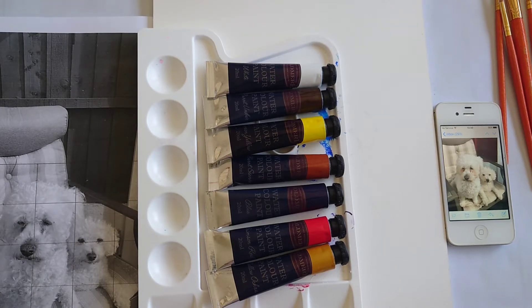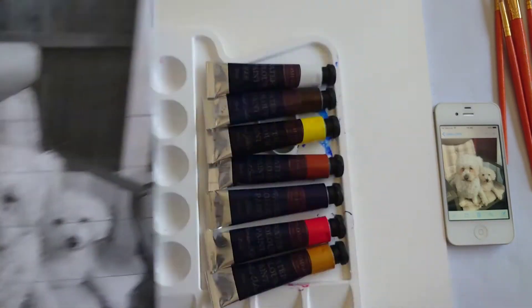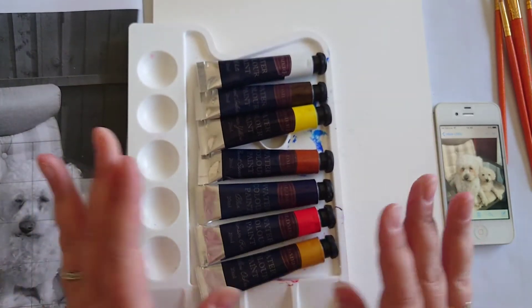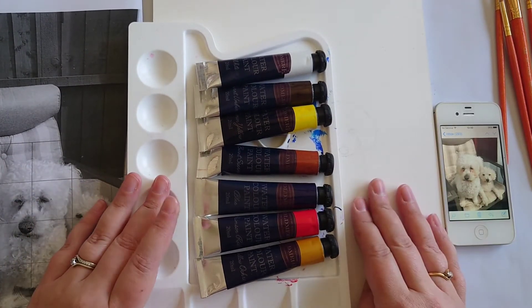So this is the second part. The first part I did a grid drawing using my reference picture. So today I'm going to add some colour. These are the colours that I think I might need — watercolour. And it's the first time I've used watercolour, so wish me luck and see how it goes.